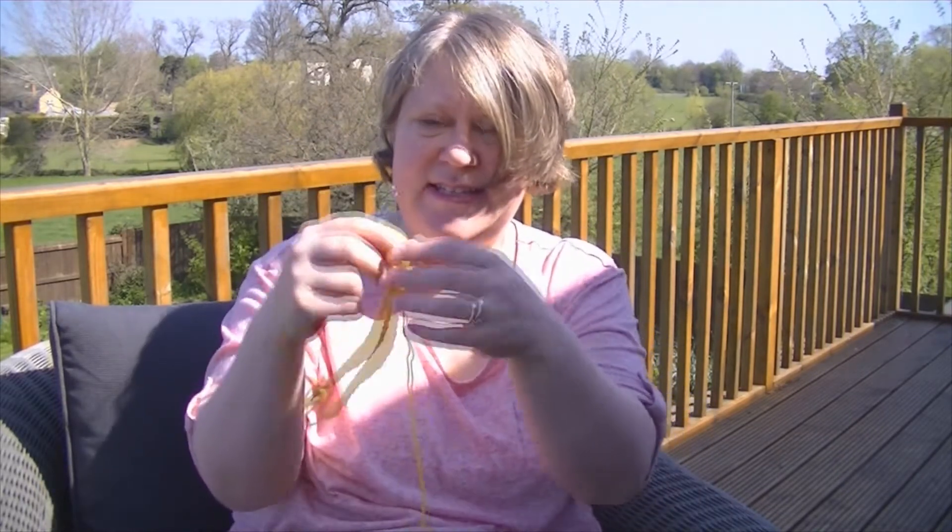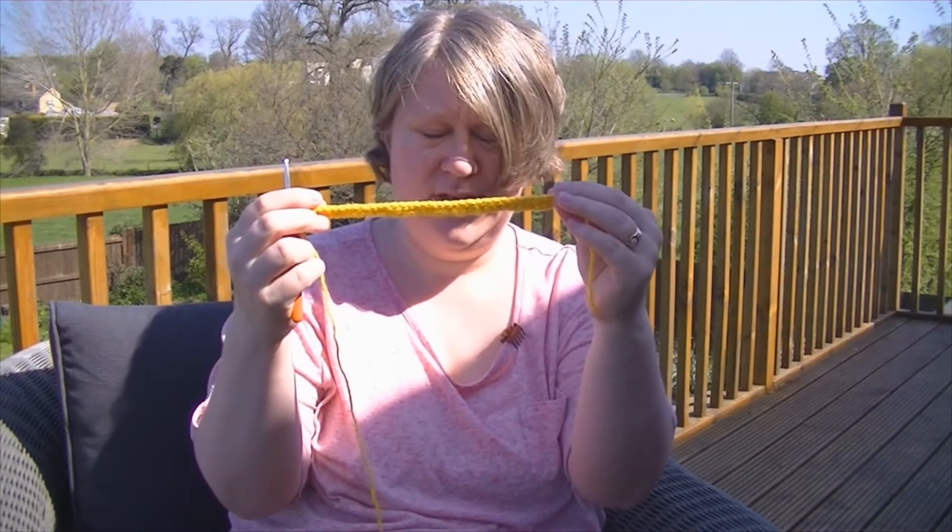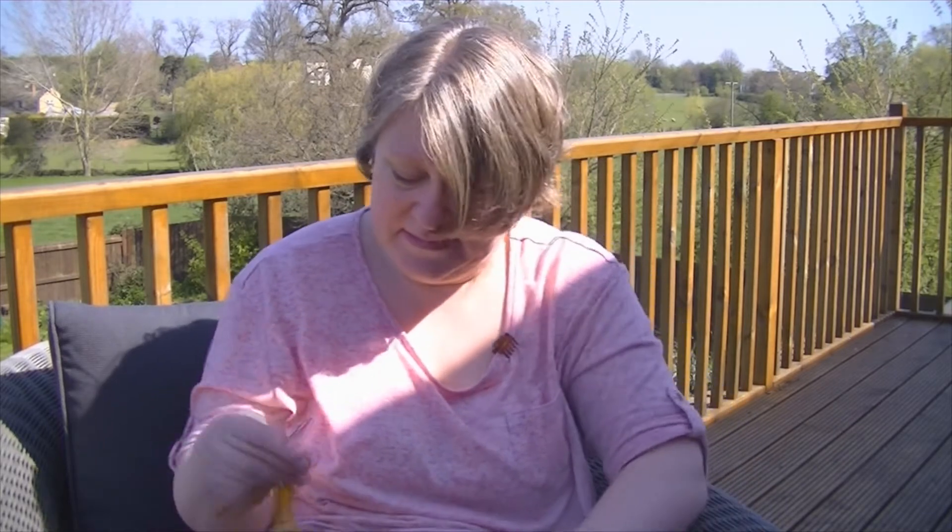I've also started just messing around with some yarn - this is a foundation half double crochet row. I'm just messing about, not following a pattern, and I'm basically fitting it on myself to see what happens. I'll let you know if I succeed. It's one of those things where you make a pair and I might run out of steam by the time I get to the second one.